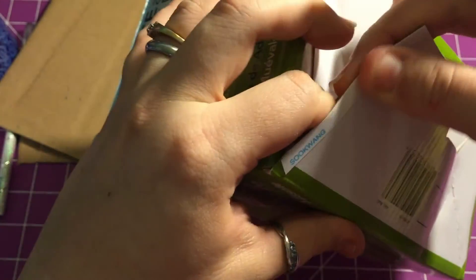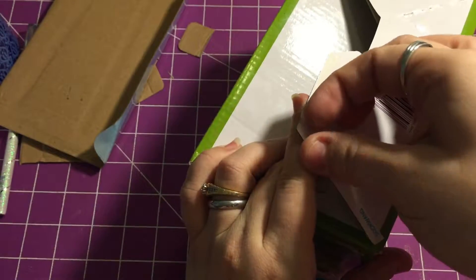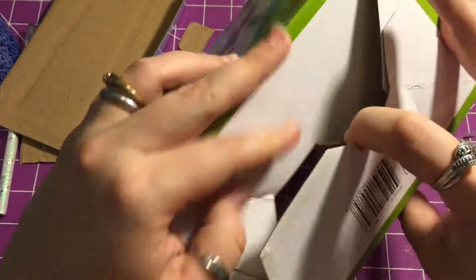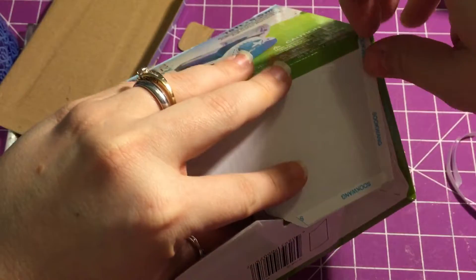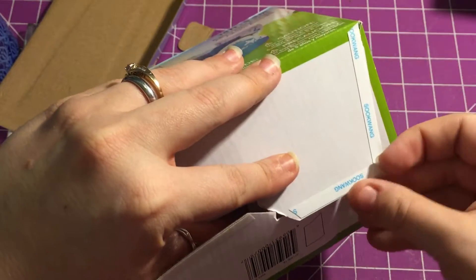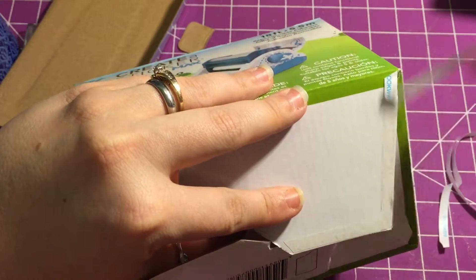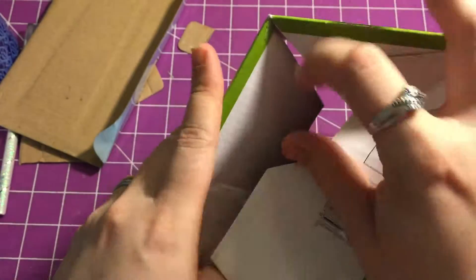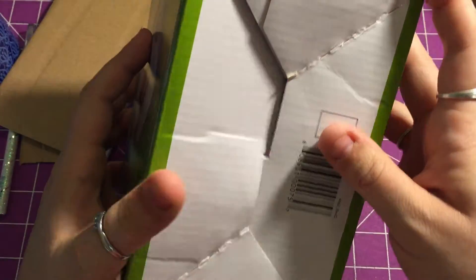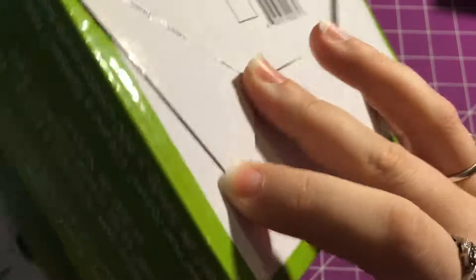All you're going to do is put that score tape right there on the edge and make sure you burnish it down, then peel up the backing. Before you do that, there's another side here, so make sure you peel up both sides before you stick anything down. Unfold it a little bit — it folds nicely — then put your hand into the other side and push really hard right at those creases.